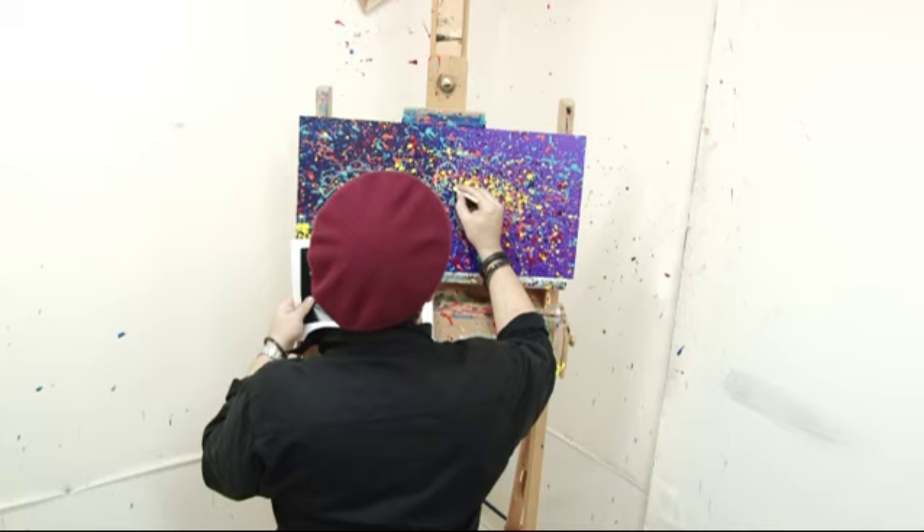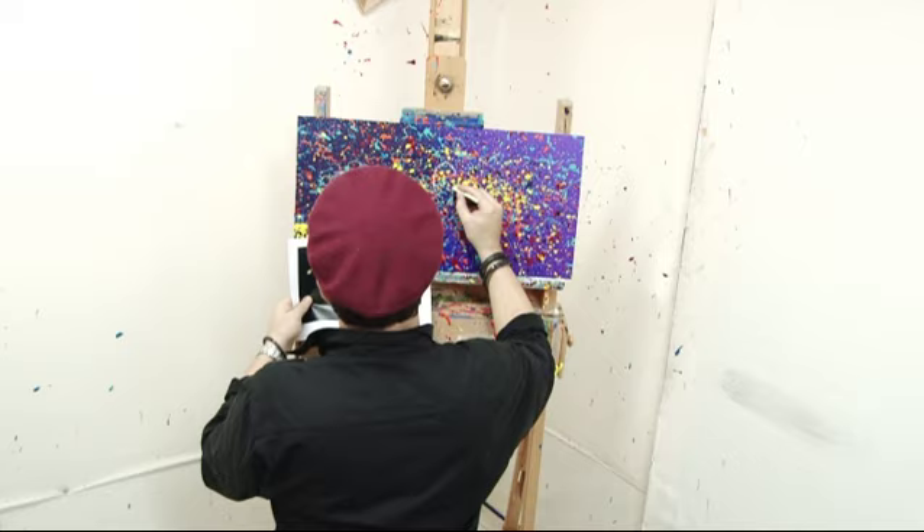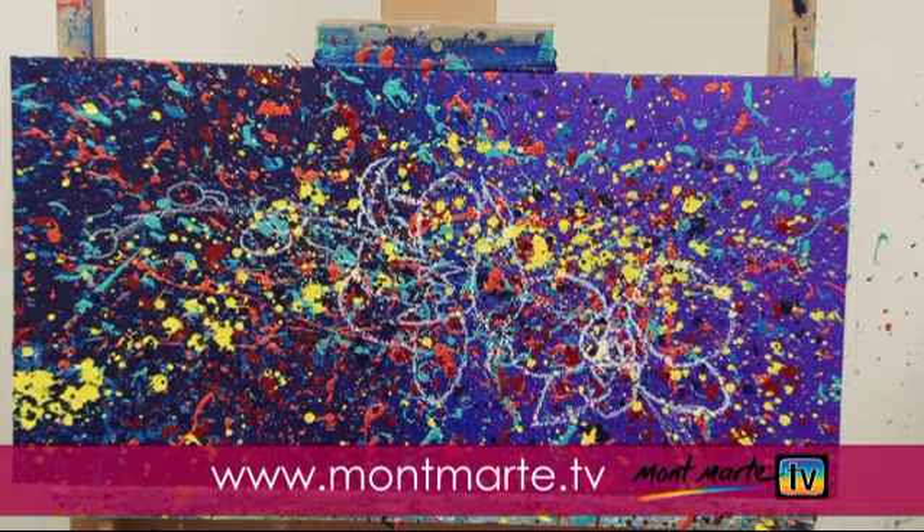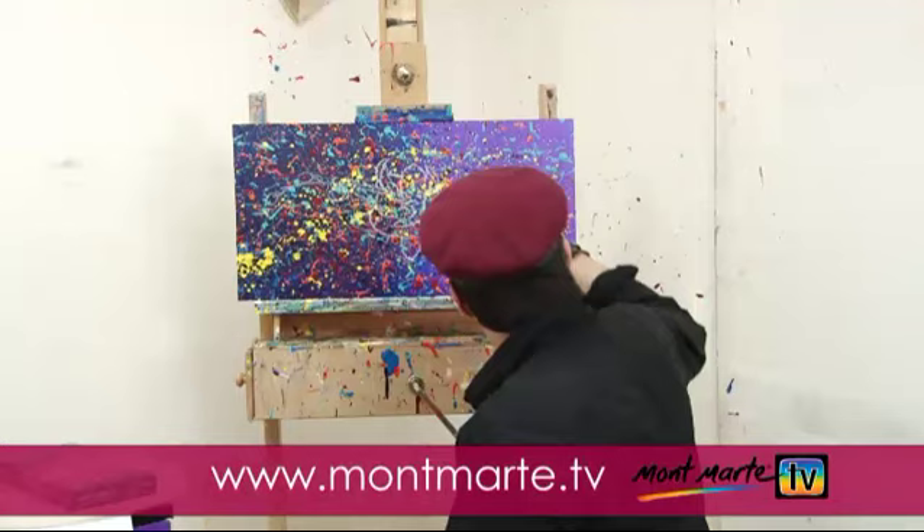Once your spatters are dry, use your white crayon to draw in the orchids. An image for you to copy or trace has been provided which you can download at www.montmart.tv. Our drawing is now drawn up with crayon — the craziness is finished. Now we need to paint in our orchids.